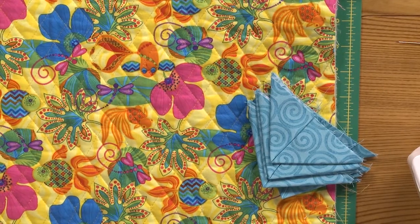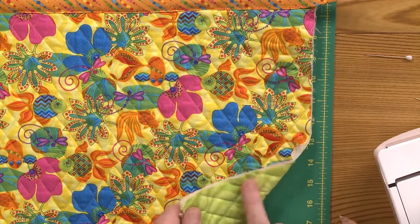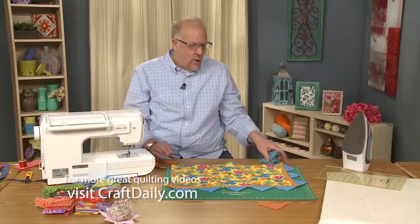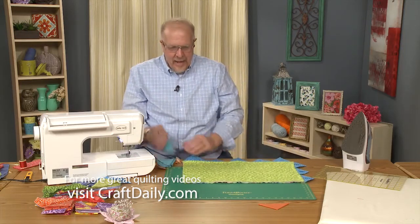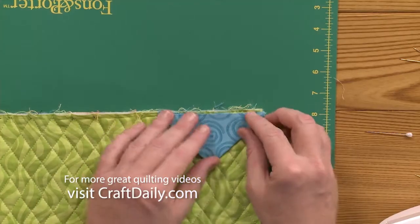What you do here is really simple. Remember the last time we had to make sure our back was one length, our batting was another length, our top was another length. Not so when you're putting a binding on with prairie points. What you have to do, however, is you're working from the back this time. You're working from the back and you're putting your prairie points on what you would consider opposite.